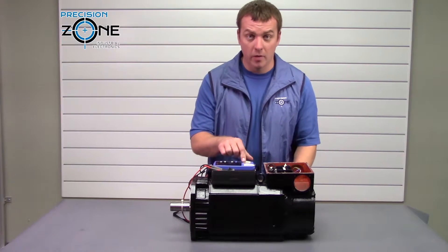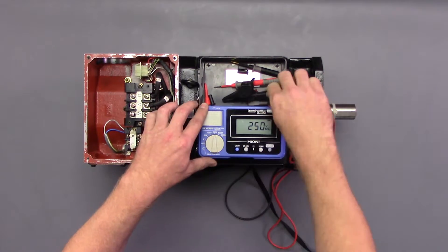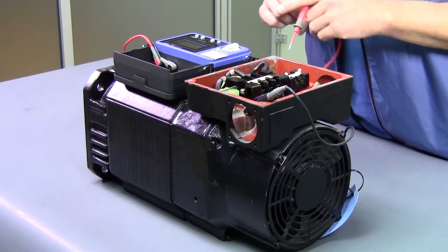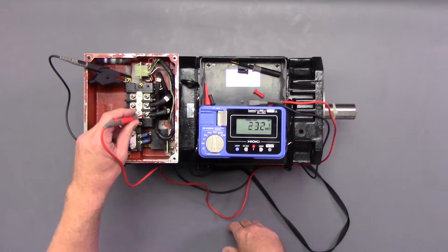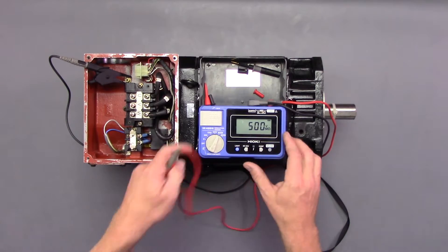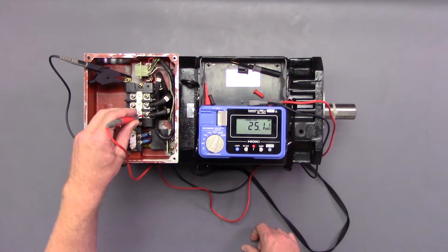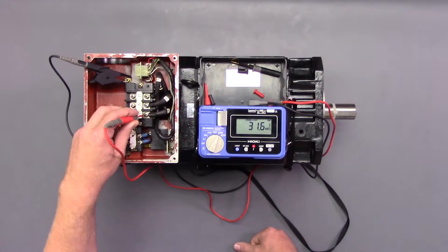Here's a little test about why having that thousand-volt scale is important. We're going to clamp on a good ground and set it to the 250-volt scale. We'll test W — and it's in pass mode. So let's pump it up to 500. Check W again, and still it's in pass mode, even though we're only showing 31 mega ohms.